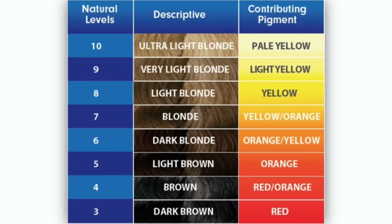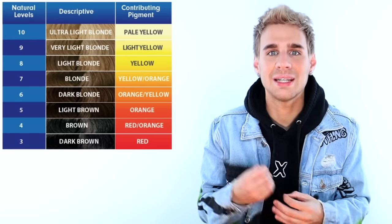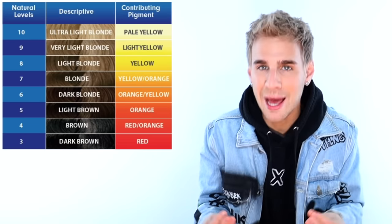First thing we have to do is look at our contributing pigment chart. If we go down to a level 6, you'll notice that it says yellow-orange, aka gold and copper. We definitely need that copper in the formula in order to get a result with a lot of depth and richness. But I also want to keep in mind that she is not trying to have a very warm result. A lot of people put way too much copper in their fills and it ends up being really hard to cover up. So I'm going to chill with the copper, but I am definitely going to put it in the formula. I'm really going to focus on those yellows mostly — a very warm fill formula with just a dash of copper.